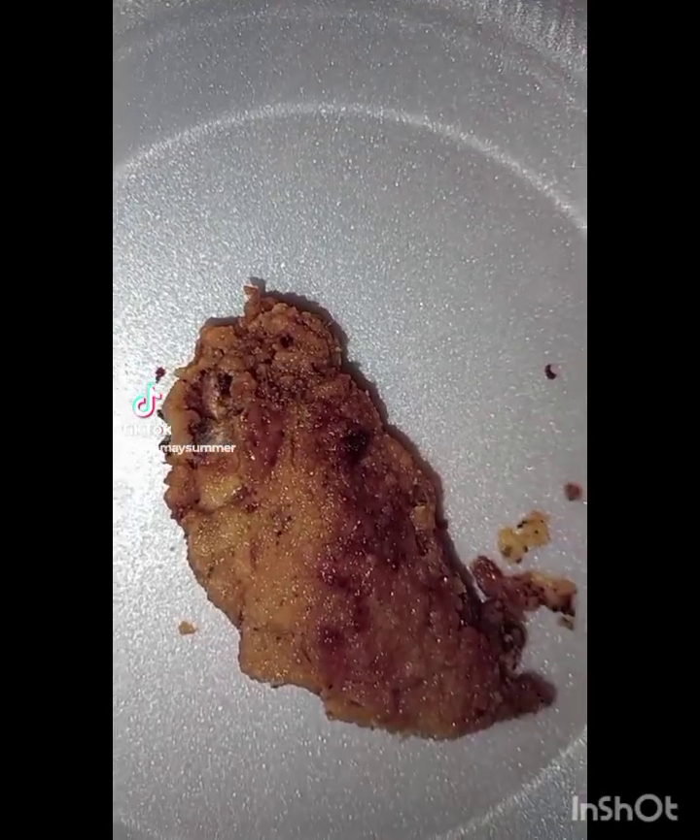I already filled everything up, so yeah. The wings are cooking but I got one, so I'm gonna give it a taste test. Let me flip the camera so y'all can see how it looks. Okay, the only thing I'm missing is some hot sauce, but we got ketchup — so I'm just gonna do some ketchup and go ahead and take a bite.